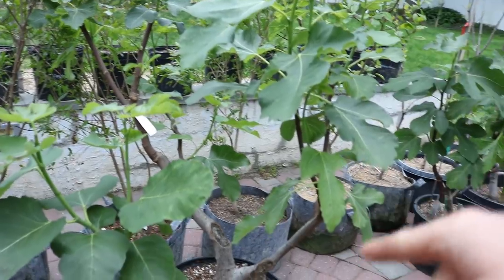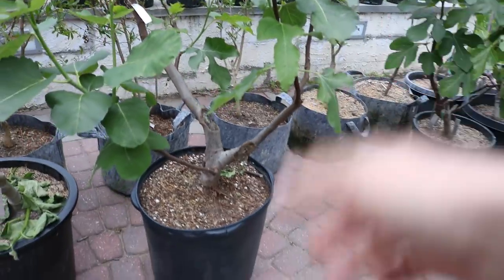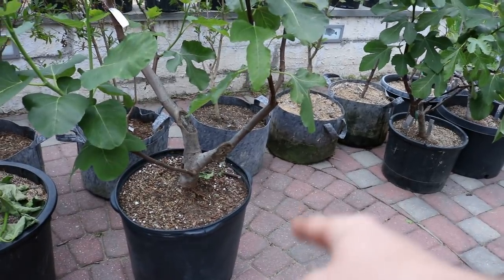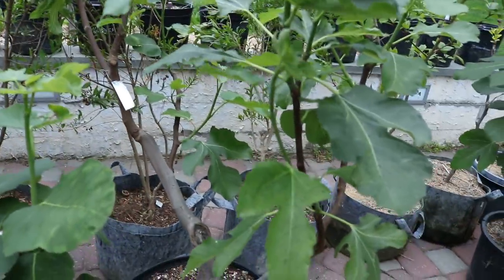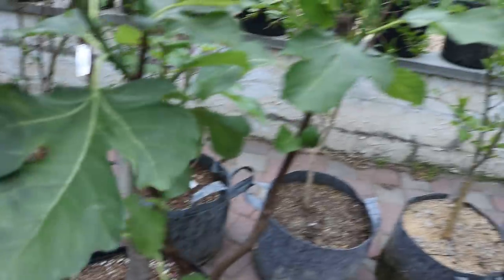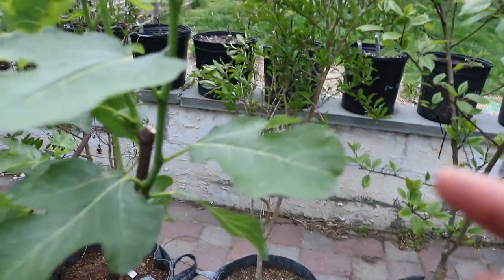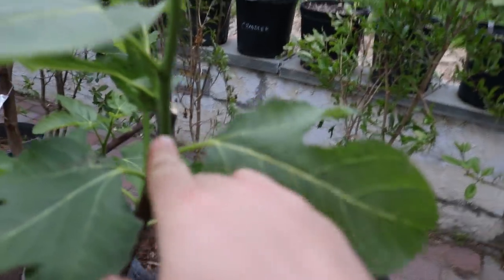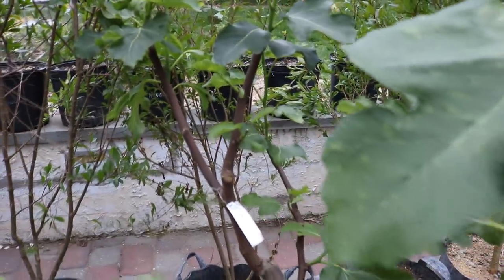This tree originally was in a 40-gallon size pot — it was a very vigorous grower. I bumped it down actually this year; we root pruned it in the fall of last year to a 15-gallon, and it has leafed out really nicely in the greenhouse. You can see there's a lot of thick growth on here. There's actually a breba crop, believe it or not, and there's also main crop that is forming now because we pinched this tree very recently, within the last five to seven days.